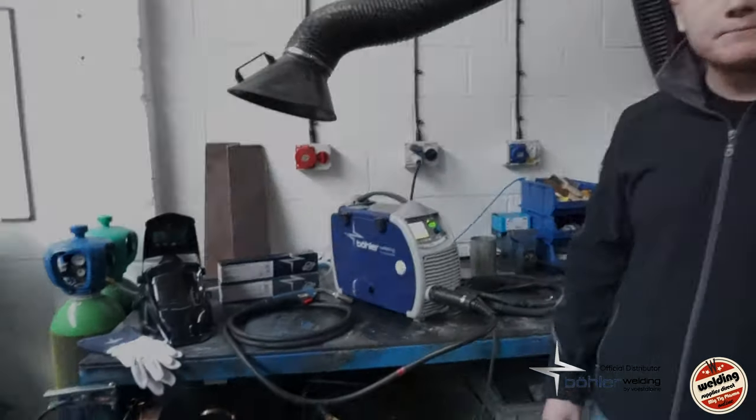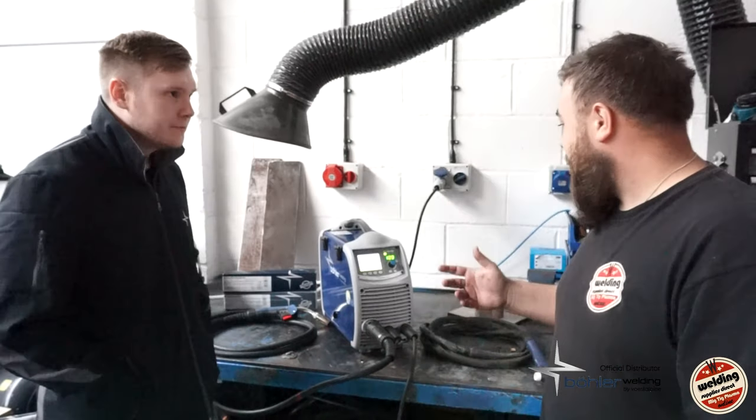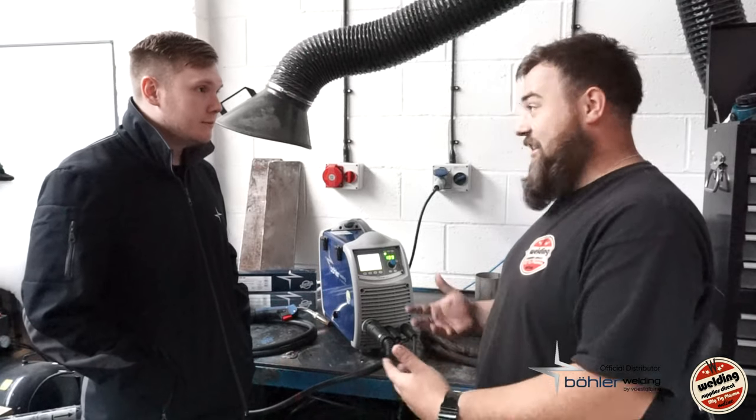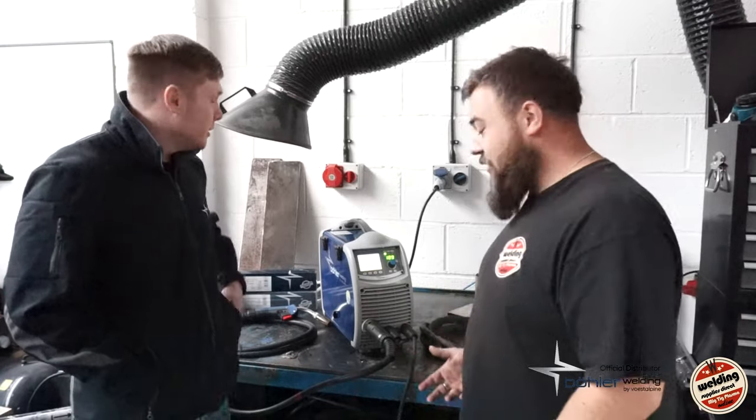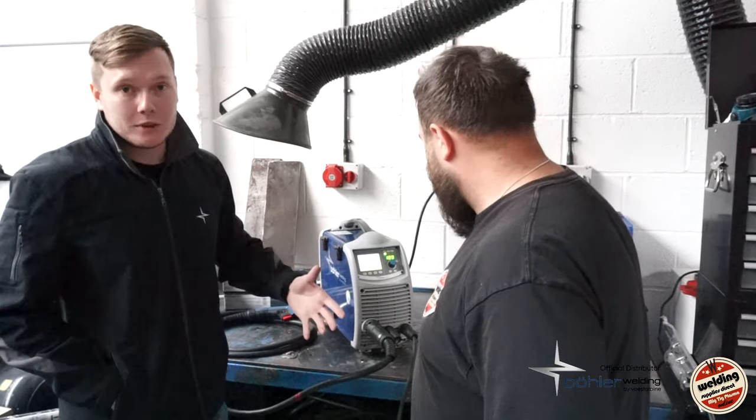Right guys — I wanted to get some questions out of the way that you've been asking us on social media, through Facebook, Instagram, and on the welding forum. The big question is about how these machines stack up with one millimetre wire on spray transfer — whether it can handle thicker materials. I'm interested to get Joe's reaction. So, one mil spray transfer — how do you think it'll do? Quite comfortably. You've heard it here — we've got some 10mm plate and one mil wire on the machine. We're going to set it up and demonstrate.